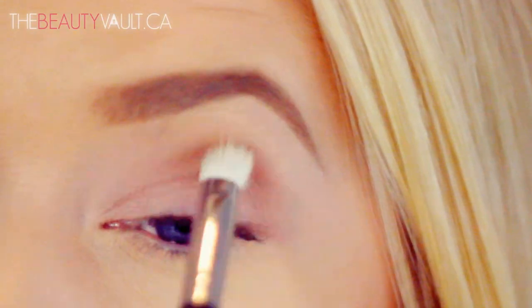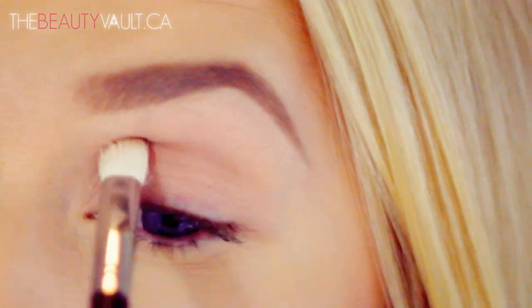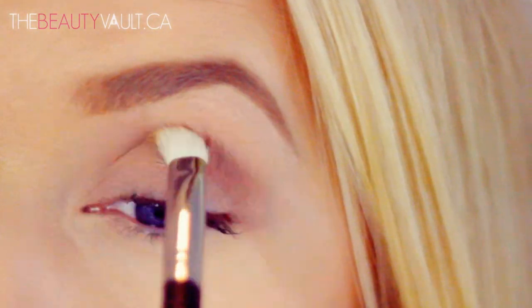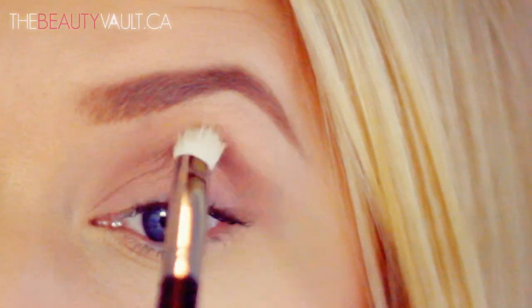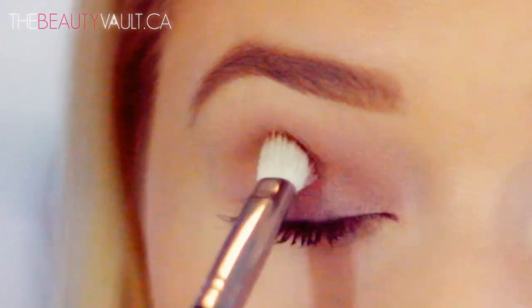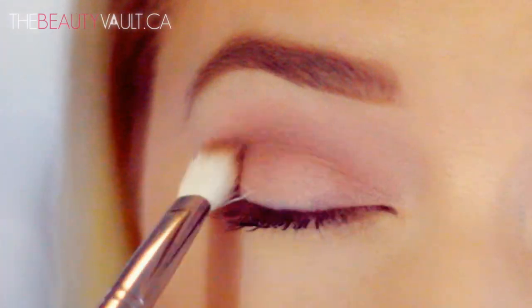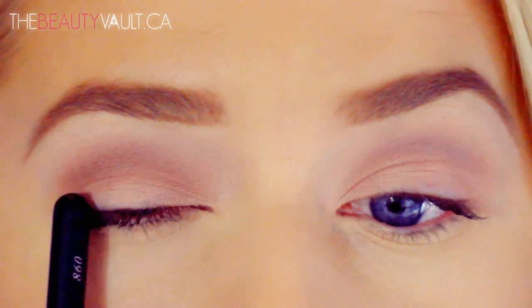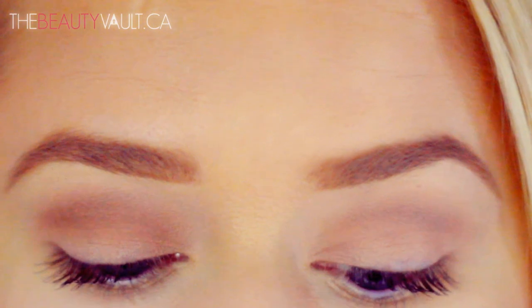Whenever I do a smoky eye, I start with the lightest shade first and then I build my way up. It's always easier to add on more color, but it's always a struggle having to remove eyeshadow when you've packed on too dark of a shade. Next I'm going in with Cork using that same brush — this is just slightly deeper than Wedge — and I'm applying it just below Wedge. As you can see, I'm leaving half of the eyelid bare because I'm going to be applying an even deeper shade after this.